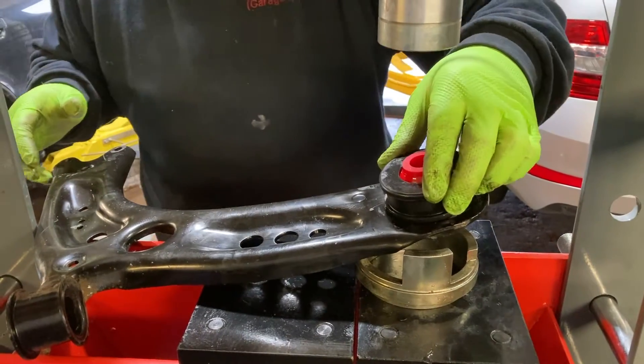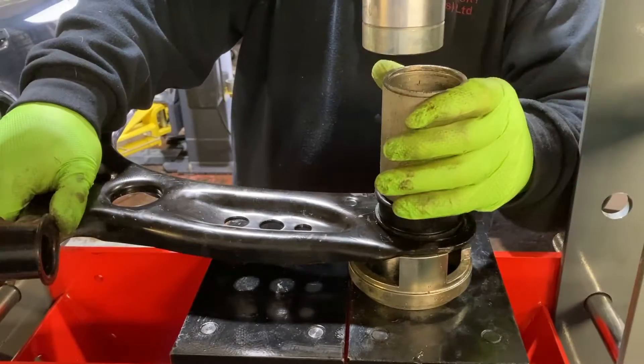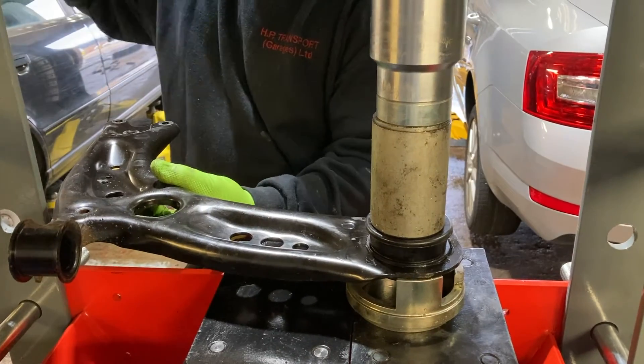You can press the bushing in using a mechanical press as you see here, or otherwise this can also be done using a bench vise.